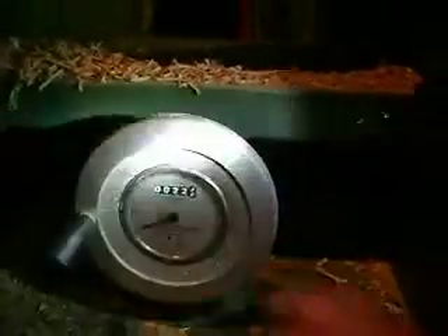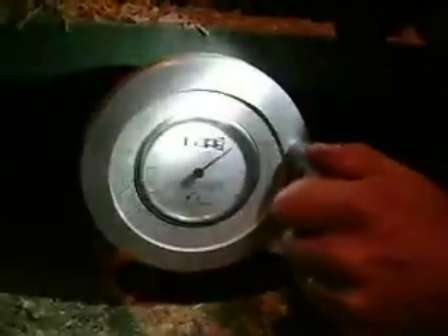Use the planer. Put the dust hood up. On Felder's they have the nicest micrometer indicator for the planer height.